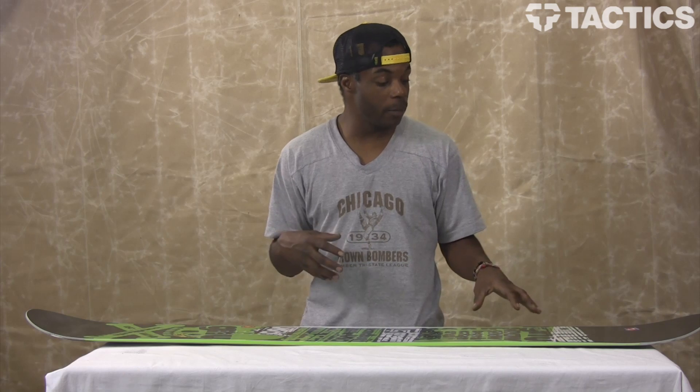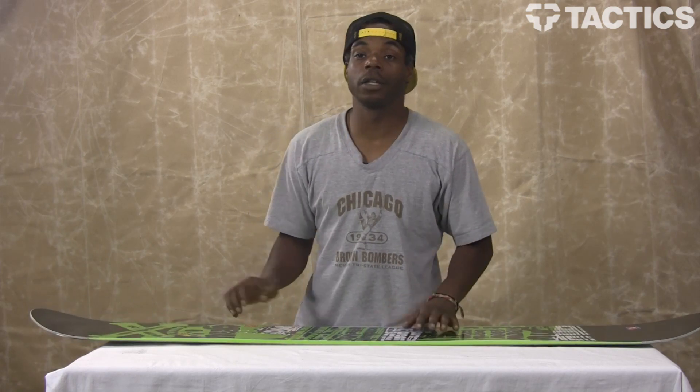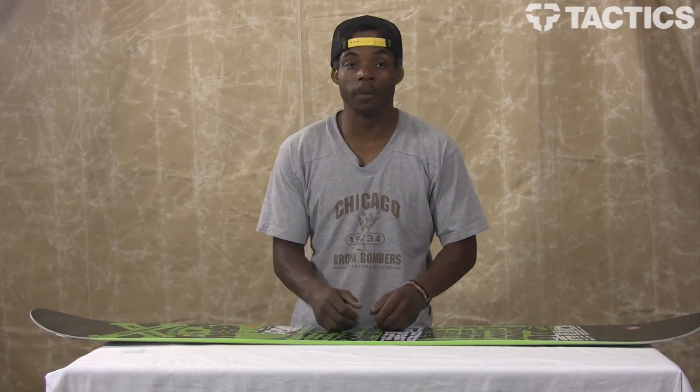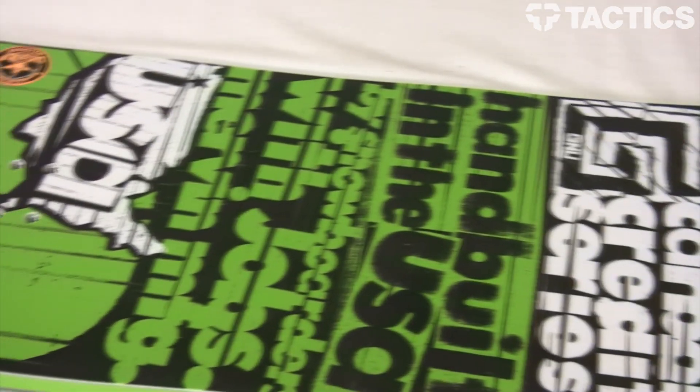This board is made for anybody from a beginner to an advanced rider. The flex pattern is soft to medium, so it's not all that stiff — pretty forgiving. It also comes in wides, which is good for you people with water ski feet.